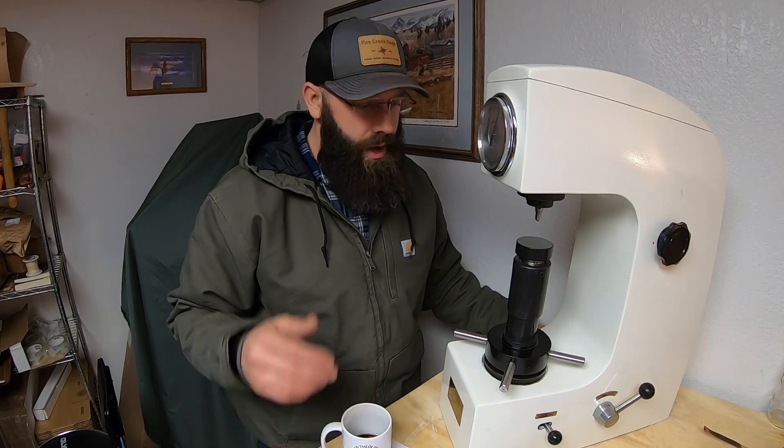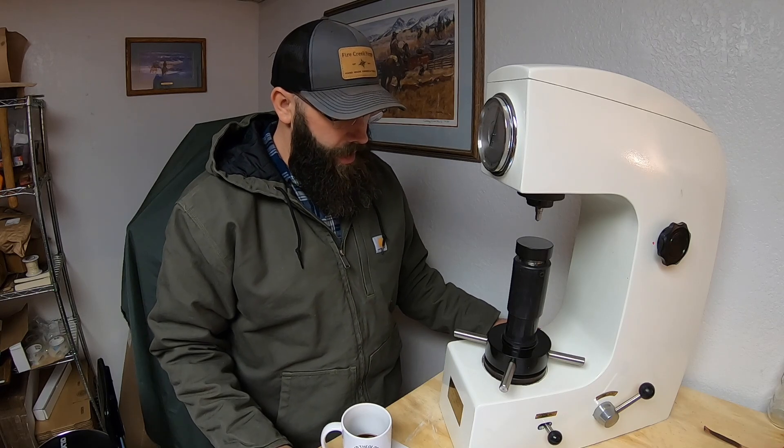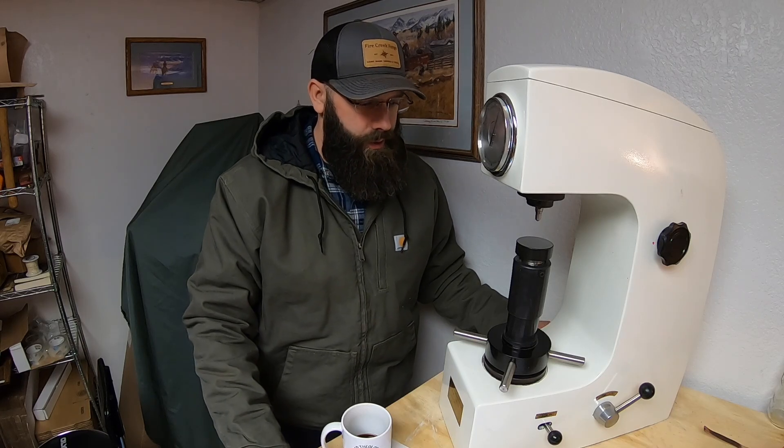I just wanted to show you that — pretty exciting, fun stuff. This week has kind of turned into rearranging and building a different bench for some other equipment that I'll be able to show you before too long. Some exciting stuff — more projects, more awesome stuff. I hope you guys are having a great day. As always, appreciate you watching — we'll see you on the next video.